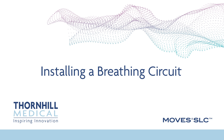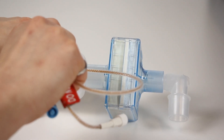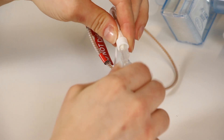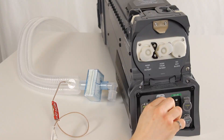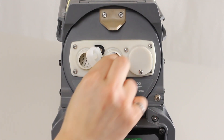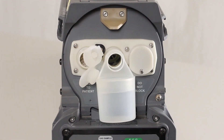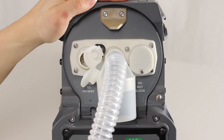Installing a breathing circuit. Ensure that the ventilator cartridge is inserted into the MOVES SLC. Connect one end of a Nafion tube to a sample filter on the Y-piece. Use the butterfly lure connector to connect the Nafion tube to the sampling line. Attach the other end of the sampling line with a sample filter to the gas sample port on the MOVES SLC patient connections panel. Unplug the hose covers on the hose-to-patient and hose-from-patient ports and attach the water trap to the from-patient port. Attach the ventilator breathing circuit patient hoses to the water trap and the two-patient port on the ventilator cartridge door.